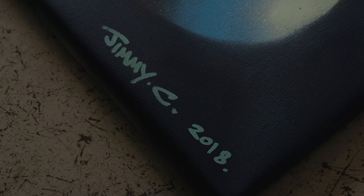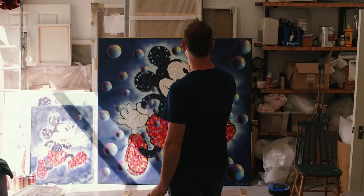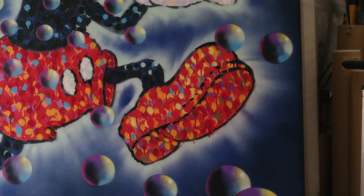I realised that I could bring a new life to the Mickey image. Mickey Mouse is such an iconic character, perhaps one of the most iconic cartoon characters ever. So I'm really happy with how this work has come out, and I'm happy that I've been able to contribute to that tradition.